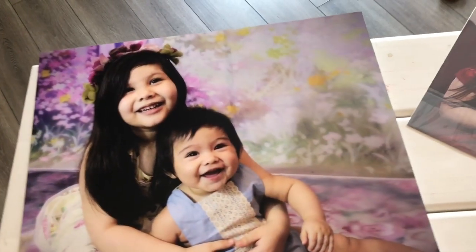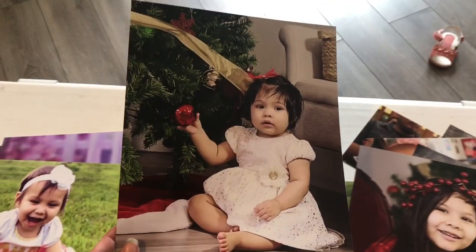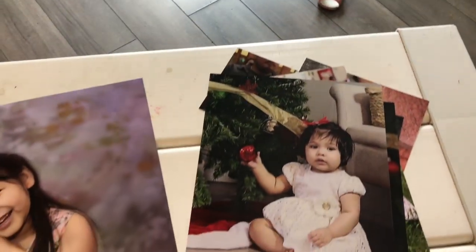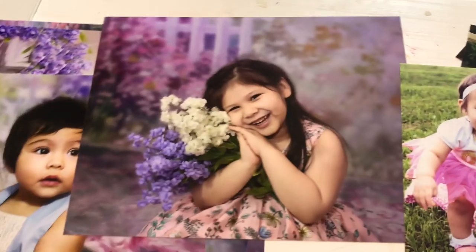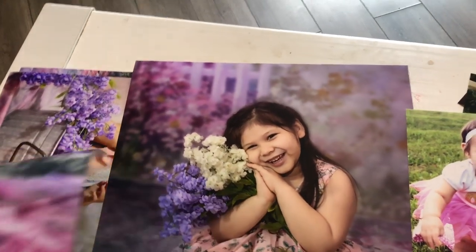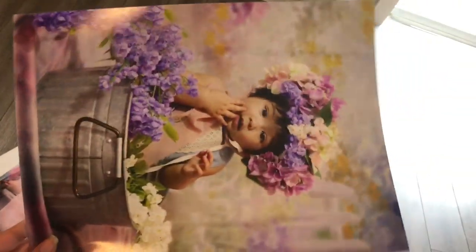And then these are just regular 5x7 prints, and then these are 8x10 prints — which is Vicky and Alex for Christmas. These will last long; they're not going to fade out or get stuck to the glass. And then these are the big ones — I think 11 by 14. My wall is going to have a bunch of babies decorating my house. This is my favorite of Alex.